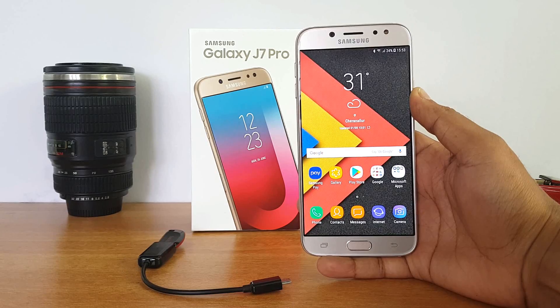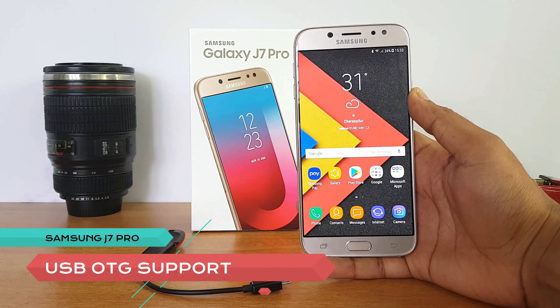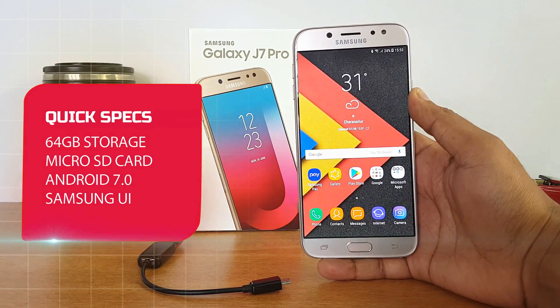Hello friends, this is Normal here for Technique. In this video we will test out the USB OTG functionality on the Samsung Galaxy J7 Pro. This phone comes with 64 gigabytes of storage, Android 7.0 with the latest Samsung UI.